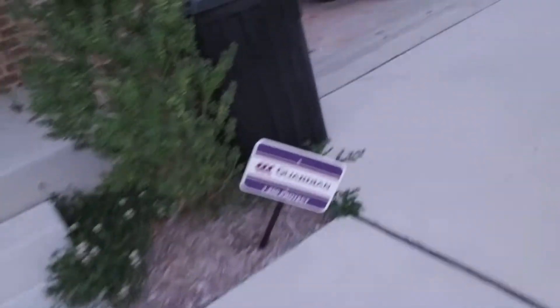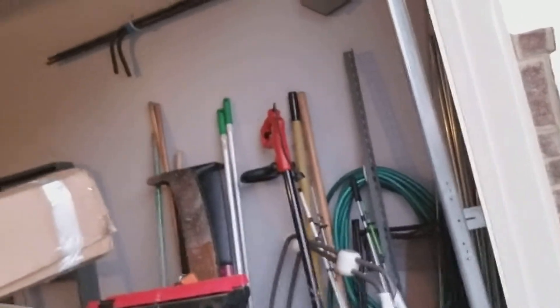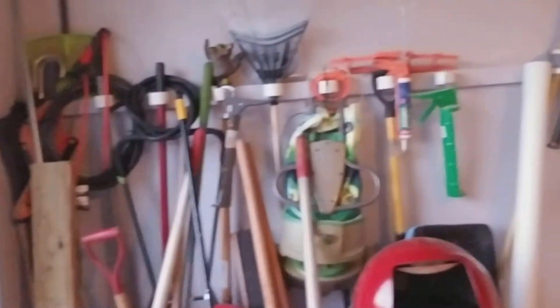Let me take you guys around here real quick. So all this stuff that's sitting in the corner, the stuff sitting on the car, that box, the wheelbarrow — everything in this corner is going in the shed.